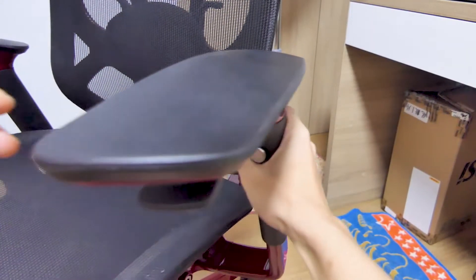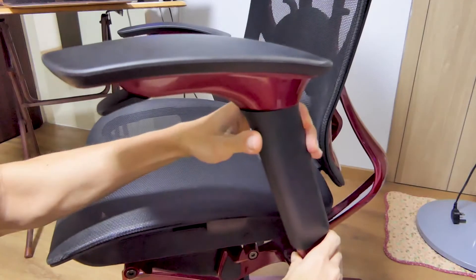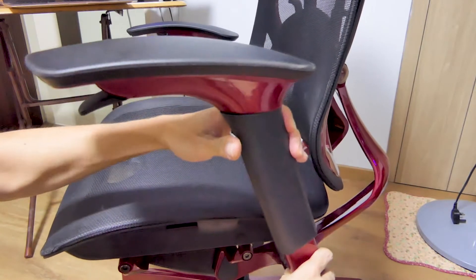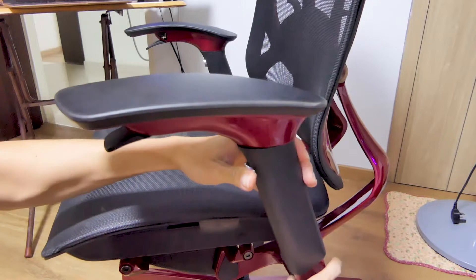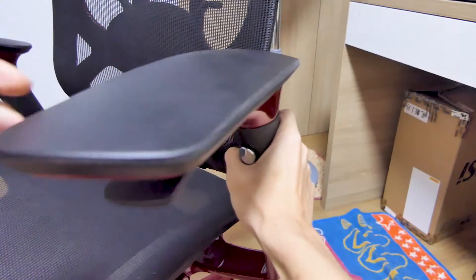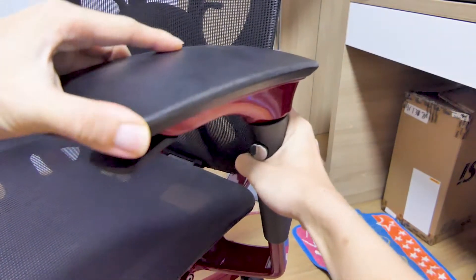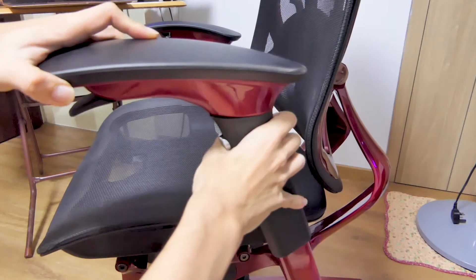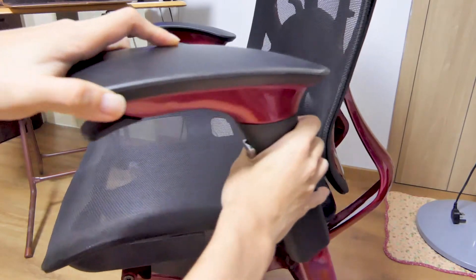For the armrests, you can swivel them left to right and adjust their height by pressing the silver button. Because of the design, there are no height markers, but from what I can feel there are about 4 height levels to choose from. Swivelling can be slightly stiff and requires some force, but Martian Gear says a new set will be slightly stiff — as you continue to use it, the swivelling will get better.